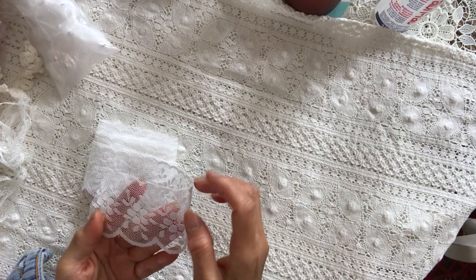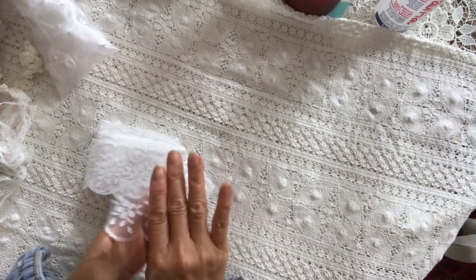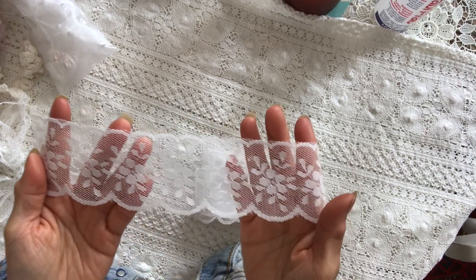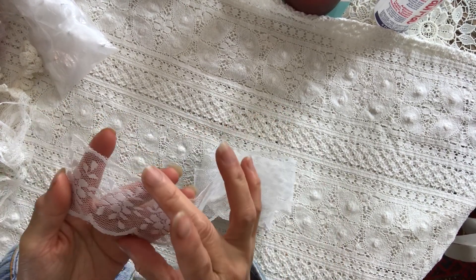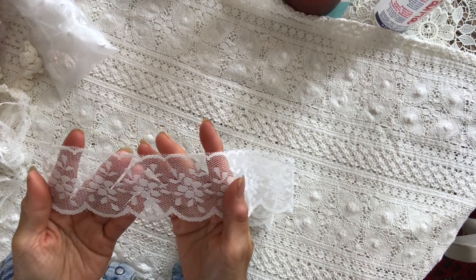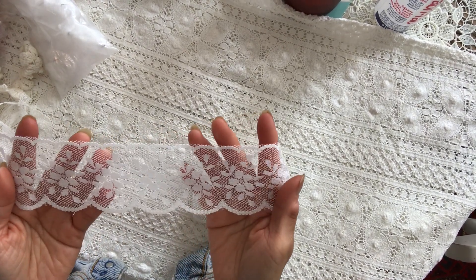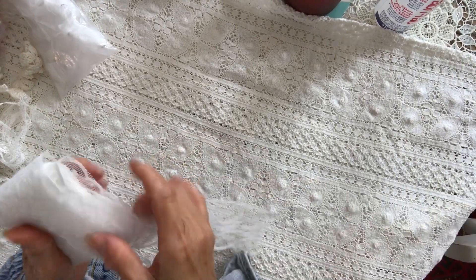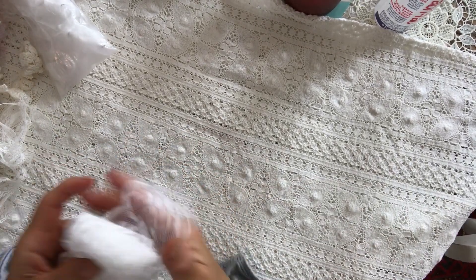I've got this gorgeous lace with a lot of flowers, and it is quite wide — at least two inches, maybe two and a half. It's beautiful with all the scallop edge. That is a lovely lace.